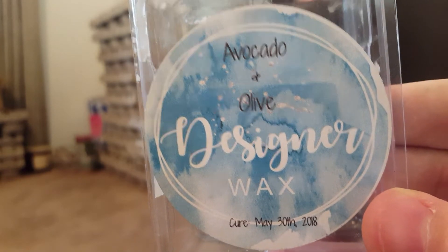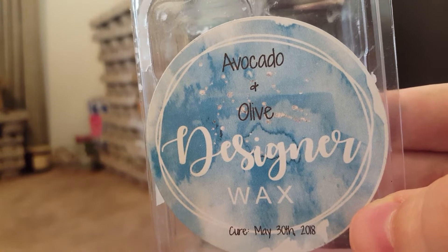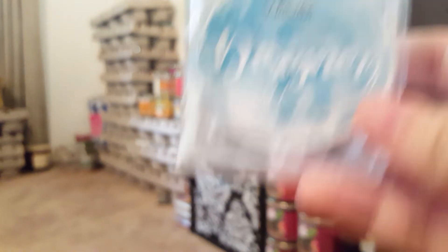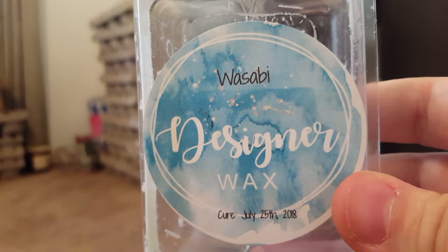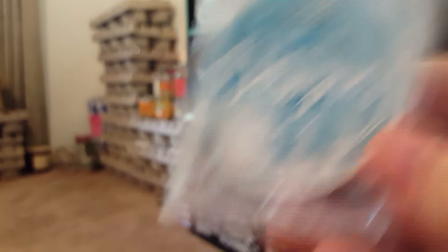Avocado and Olive — I've talked about this one time and time again. I've repurchased it six or seven times. It's a little bit lighter but a really beautiful fresh clean scent for the bathroom. Wasabi is delicious — a spicy, earthy scent. I love it and would repurchase.